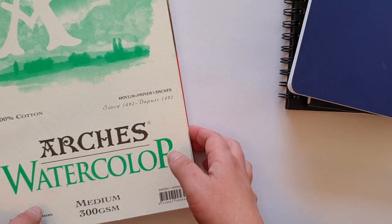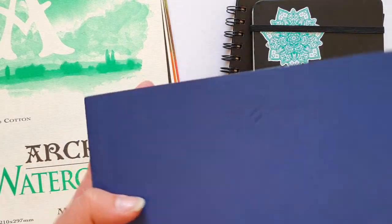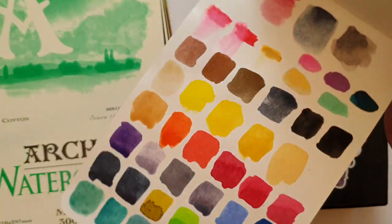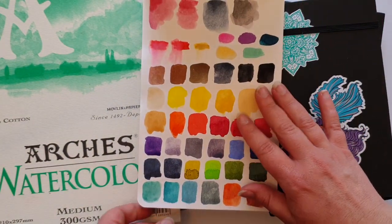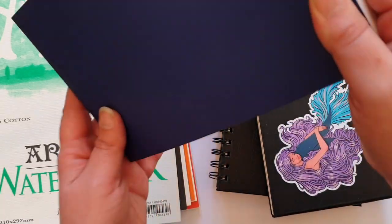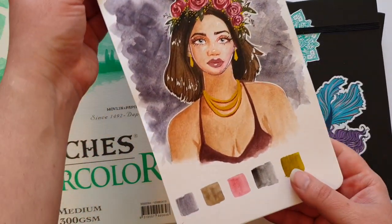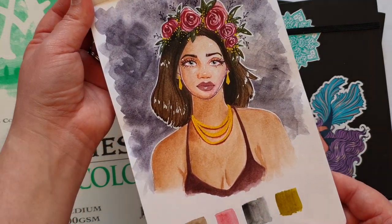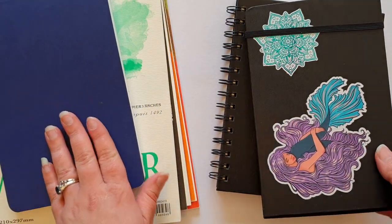Do you want sketchpads where you can take the pages out, or would you prefer a little sketchbook like these little Stillman & Byrne ones? This one is also a hot-pressed paper. I've done a little swatch sheet at the back here, and it's quite small. I'm going to show you a little drawing here — even though it is a hot-pressed paper, so it's smooth, it has this really interesting texture when you lay down the paint, something I haven't really seen in some other papers.